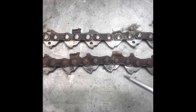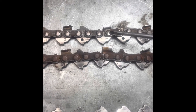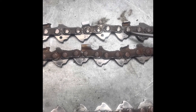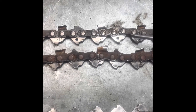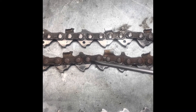So here are the two chains. This chain here I had on to start with, and I changed it after the first tank of fuel. You can actually see oil from the bar oil, and you can tell it's actually lubricated the chain very well.